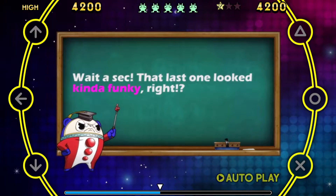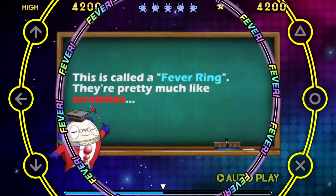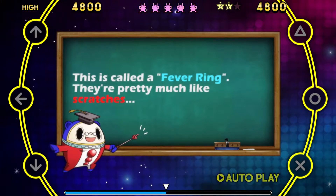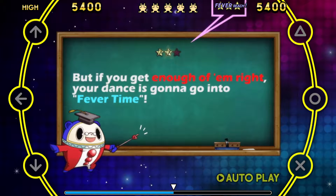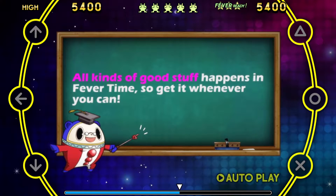Wait a sec! That last one looked kind of funky, right? This is called a fever ring. They're pretty much like scratches. But if you get enough of them right, your dance is gonna go into fever time! All kinds of good stuff happens in fever time, so get it whenever you can!